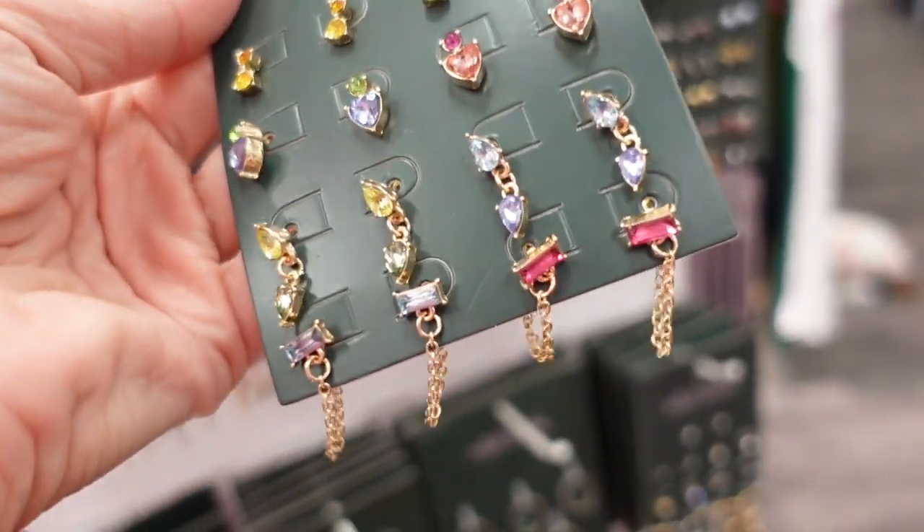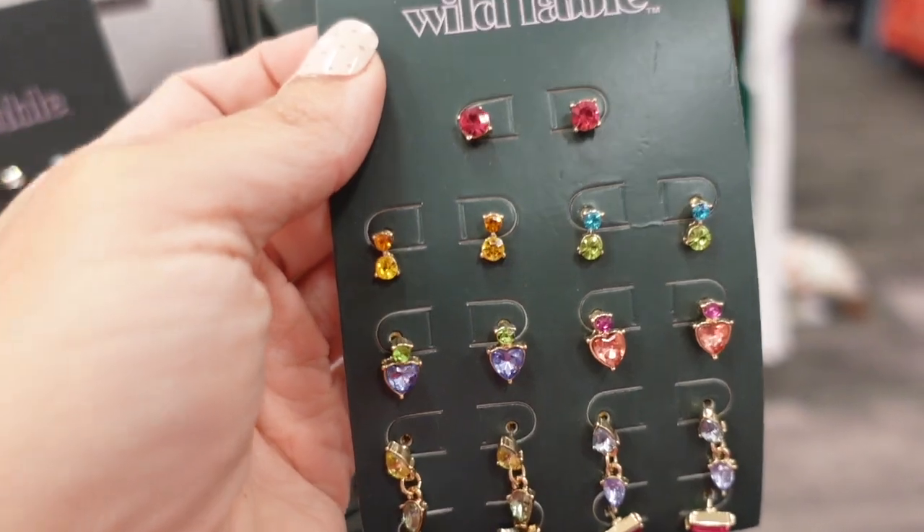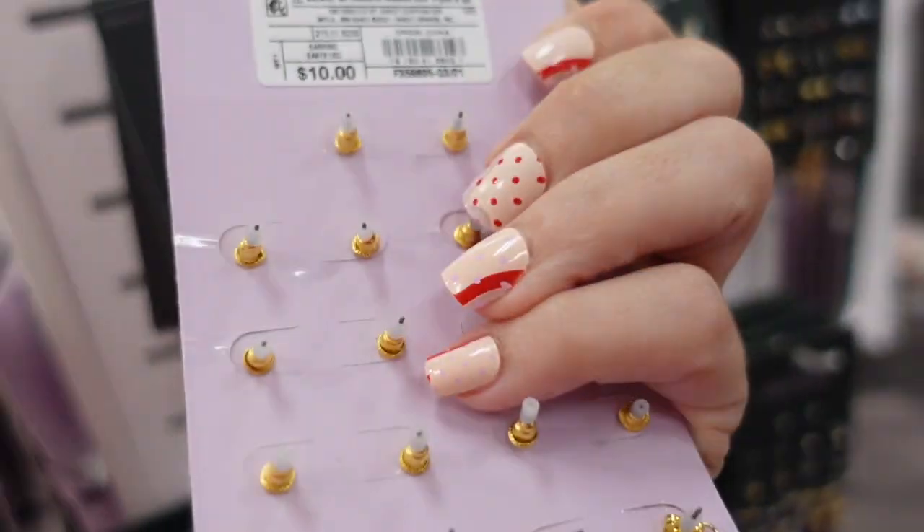New earring sets — there are some with dangles and studs in lots of different color combinations. They're $10.